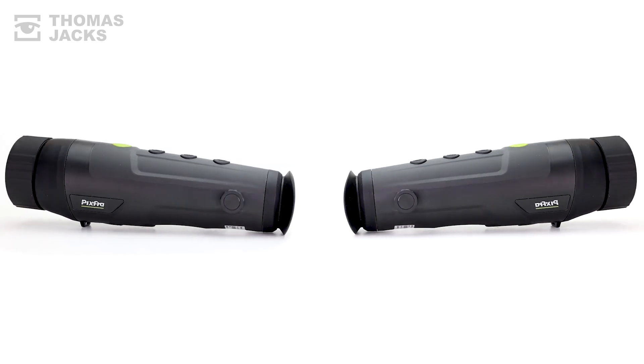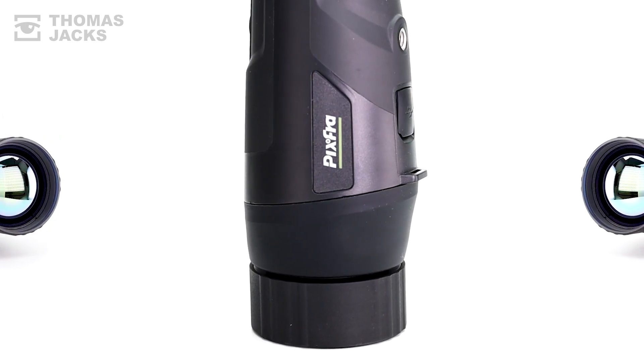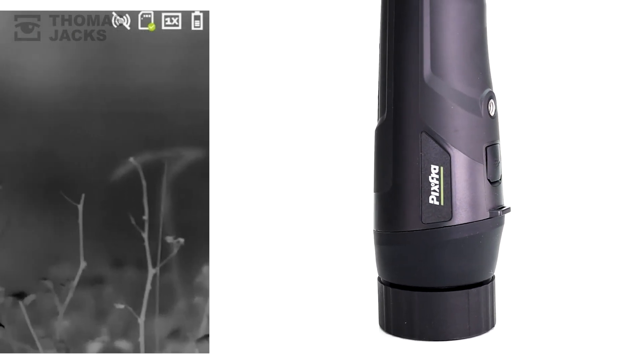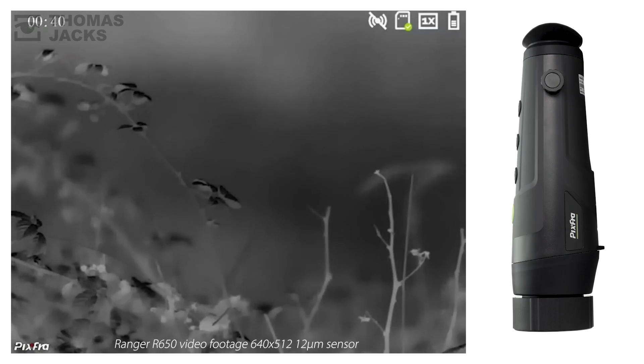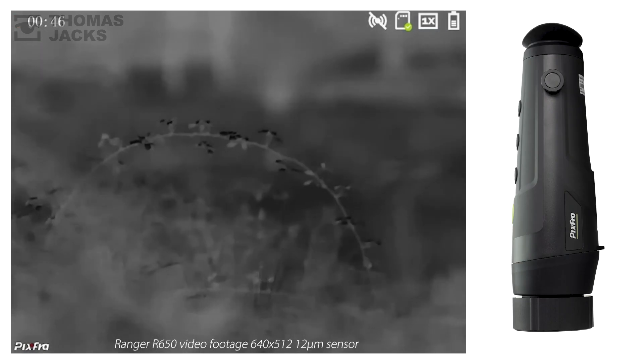There's an internal battery that'll last up to 6.5 hours, a tripod mount, and 32GB of memory for photos and videos like this. And you can manually focus from 1.5m to infinity.